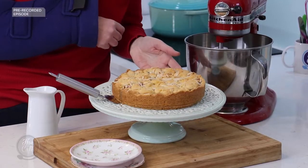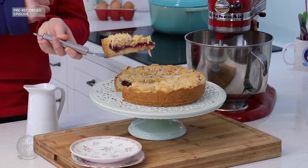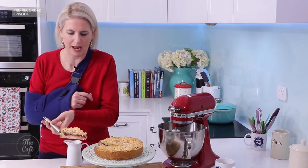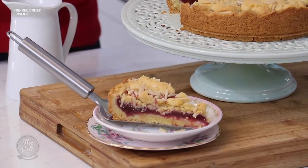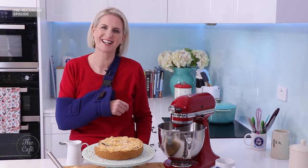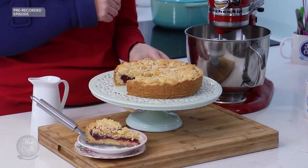Well here is my finished plum shortcake — just cut a slice here. Look at this! You've got the layer of shortbread on the bottom, some juicy Black Doris plums in the middle, and then shortcake on the top with the sprinkled almonds as well. Really delicious. If you like you could sprinkle a little icing sugar on top, but I don't feel it needs it. This is really tasty.